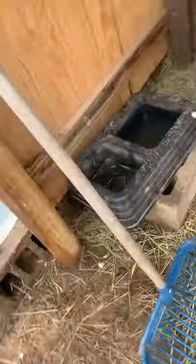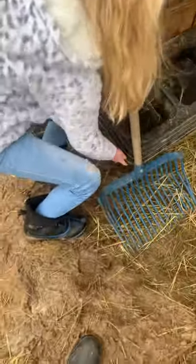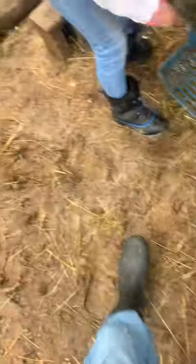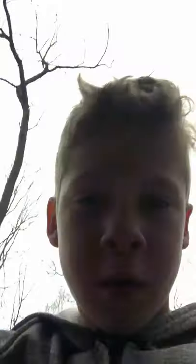You guys can see how filthy and muddy it is — like, look. Here's my sister, she's watering them, and she puts it right up in here. All I do is take their extra water that they don't drink and dump it out. If it's muddy down here I'll dump it right here, if not I dump it over there. Then I put it back, grab the hose, open this up and pour the water.